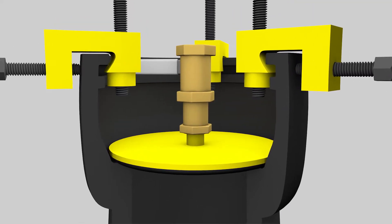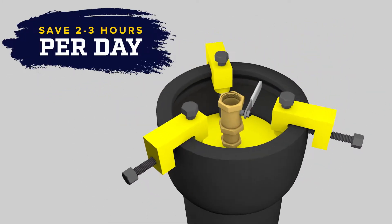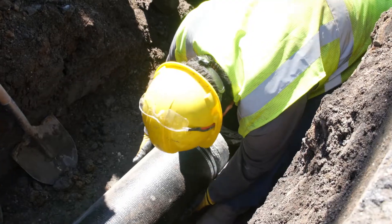The cap installs in three minutes. That's 95% faster than a traditional water main cap, saving you two to three hours per day. Imagine what your crew can accomplish with those extra hours.